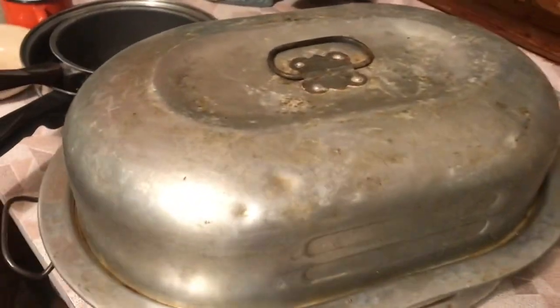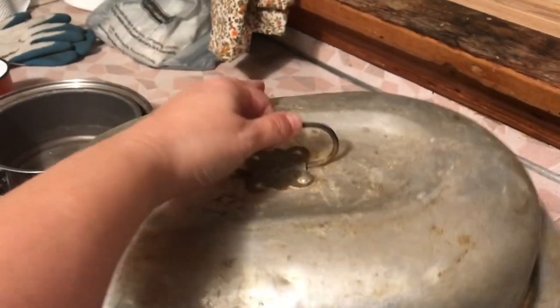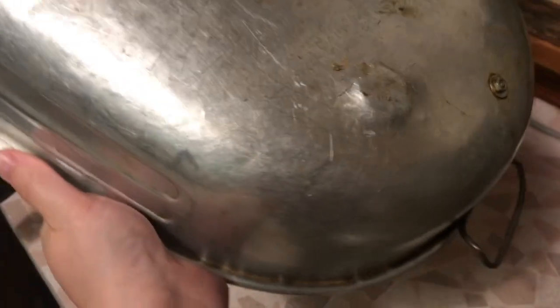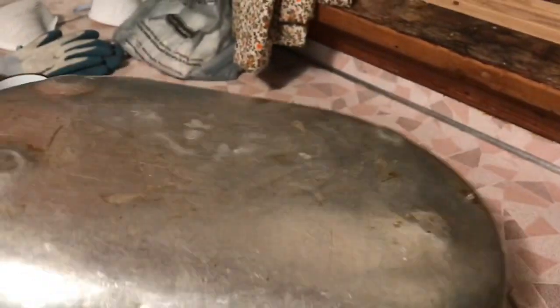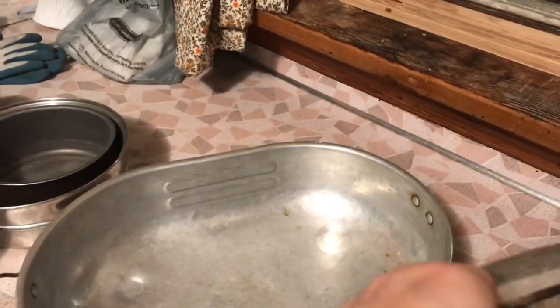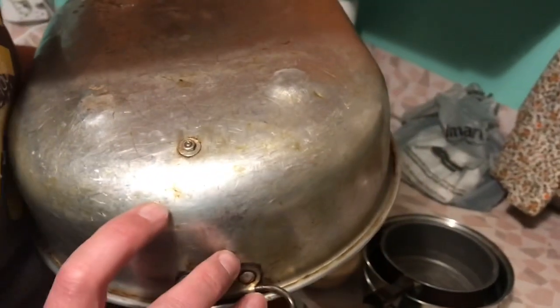This one is Saskatchewan Homecoming 1971 — pretty cool. That one's just a plastic white one. This roaster is probably aluminum, super old. It has the little feet on it too — like dents in it to make feet. I've never seen that. There's a washer and a screw — I noticed they did that in one of their pots. They tried patching it.